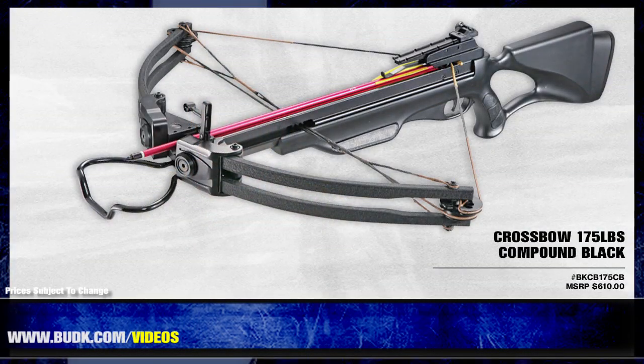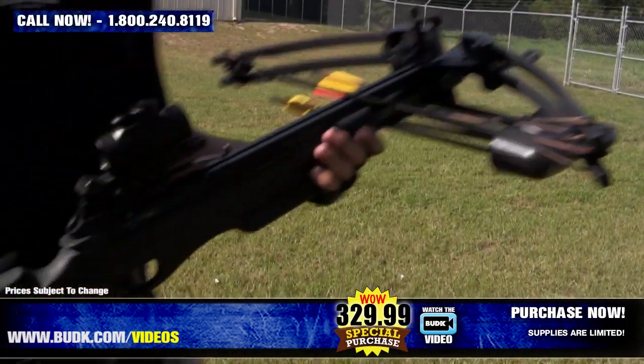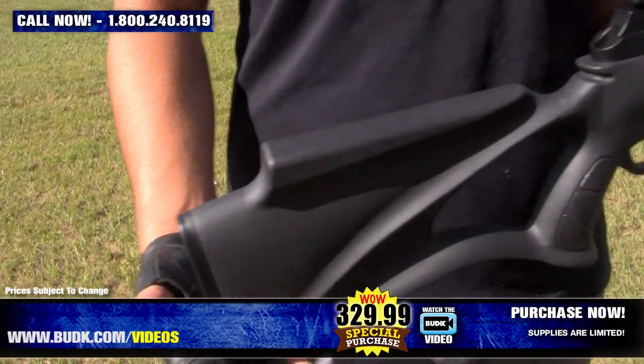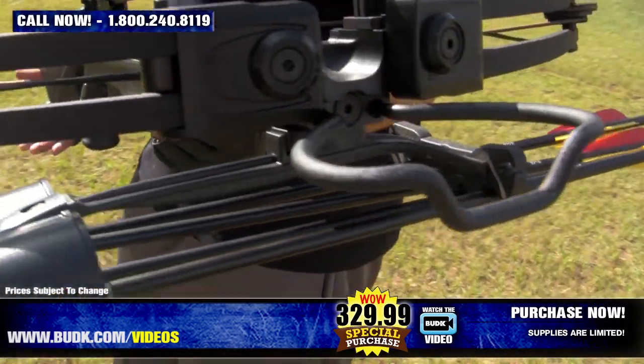Here we have the crossbow 175 pound compound black, retailing for $610 but on sale for $329.99. It shoots bolt arrows at high speeds. This model features a new trigger that prevents dry firing — when no arrow is loaded on the flight deck, the safety cannot be released.